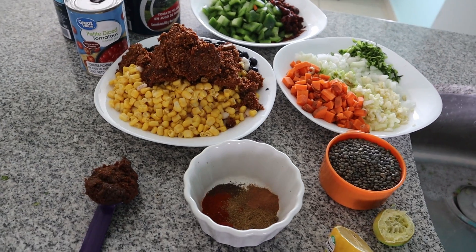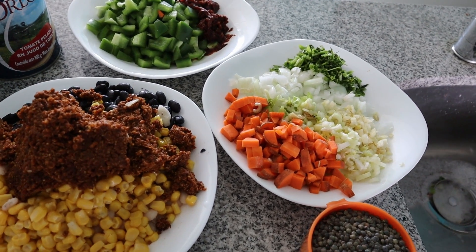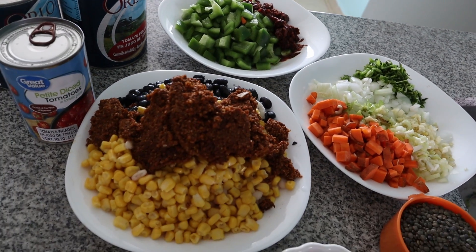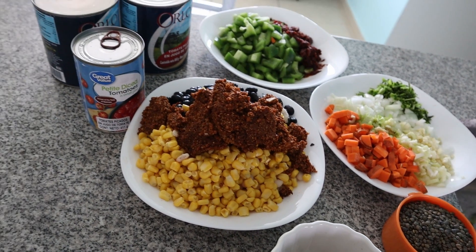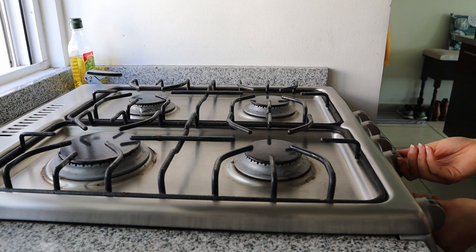This recipe requires ingredients you probably already have and can be easily adaptable. We have garlic, celery, green bell pepper — because what's chili without green bell pepper — beans, quinoa, and some canned goods, amongst other things.